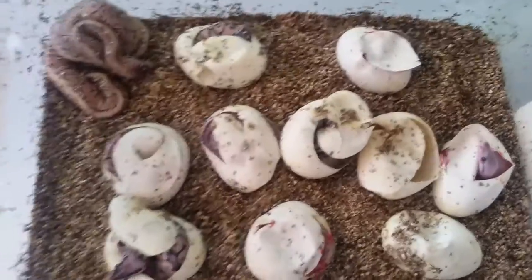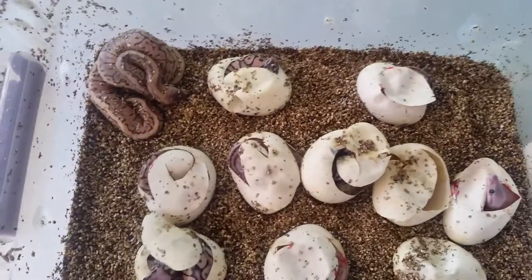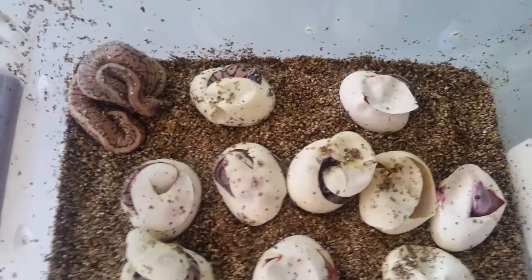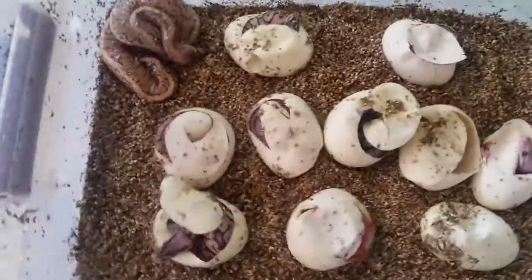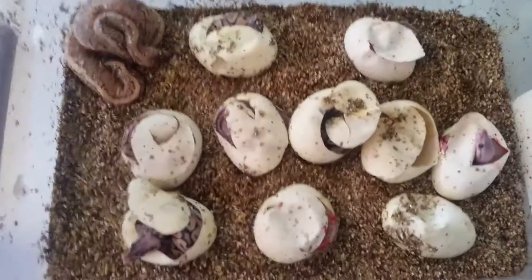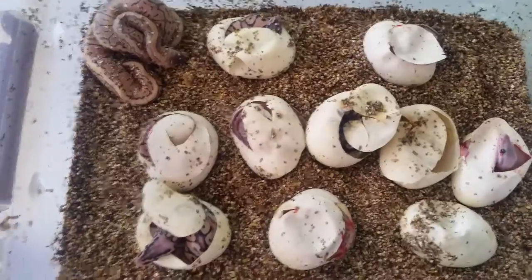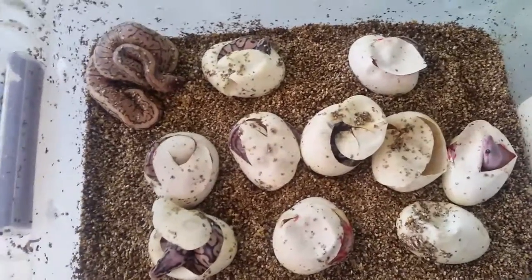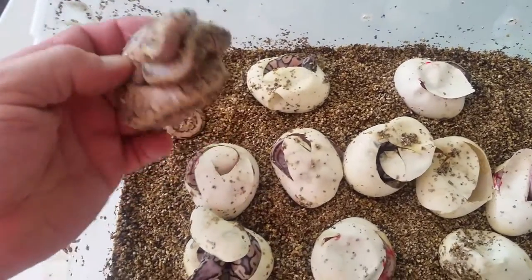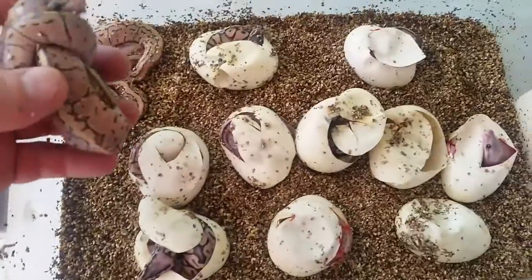This is a Super Pastel Calico male to a Lemon Blast. I didn't really have anything to put to the Lemon Blast, and I know Calico and Pinstripe just doesn't work. But nonetheless, I still put that pairing together — he was the only thing that was actually breeding for me. Didn't really get good odds on this one, I don't think.